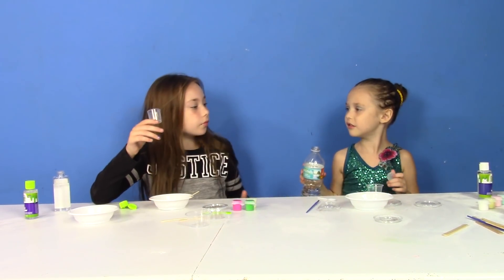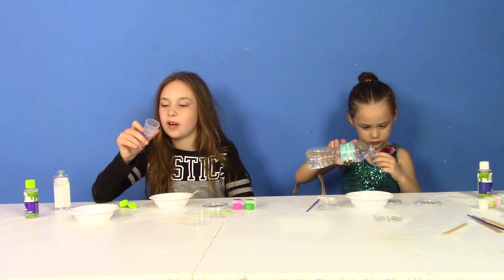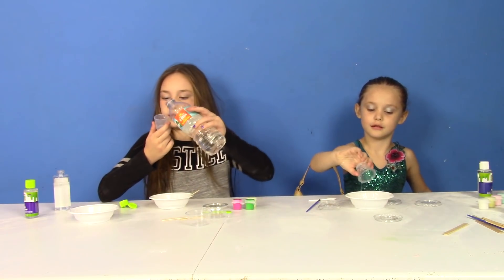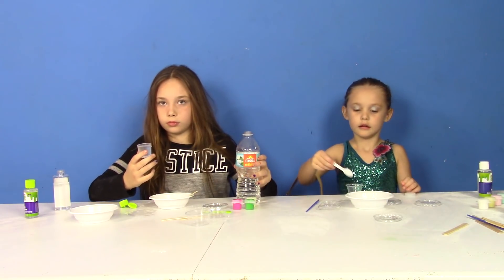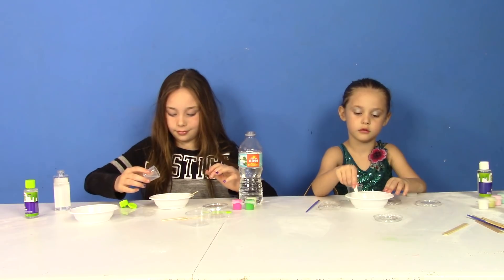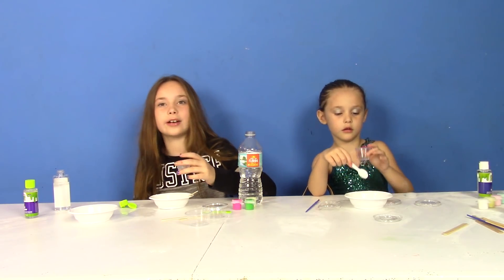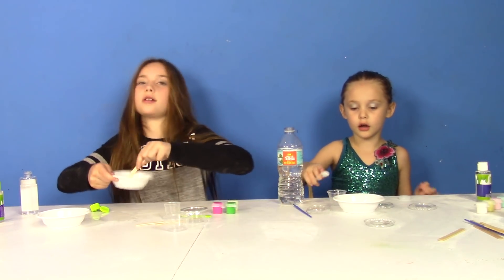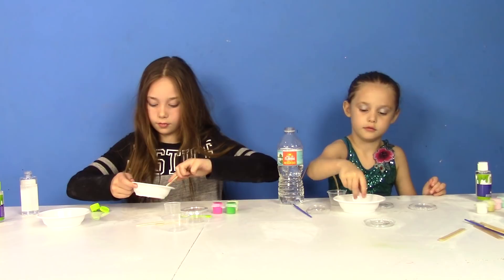Now I'm going to do 45 milliliters of water — fill it all the way to the top, pour it in, and then 15 more. What about you, Daisy? You are doing 25 milliliters of water. Put 25 milliliters in yours and pour it in. The slime hasn't even started and you're making a mess! So far it's the same recipe for both of you — glue and water.